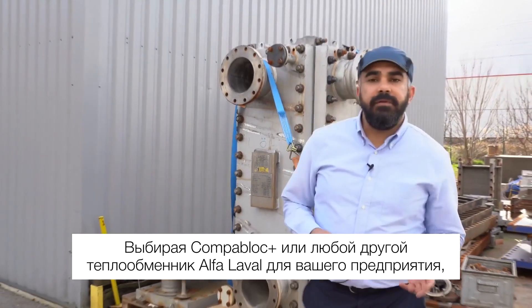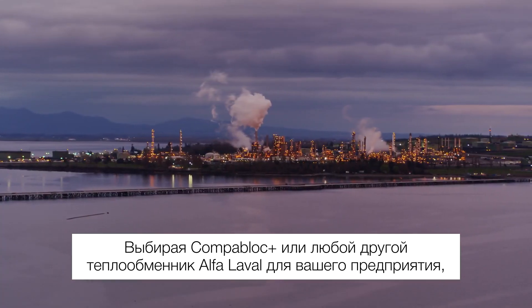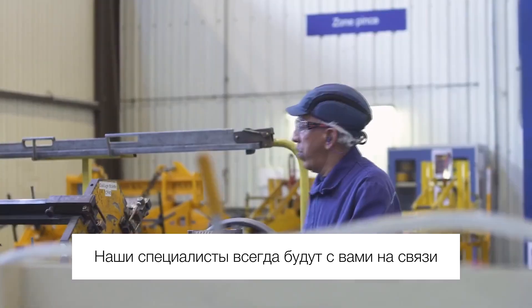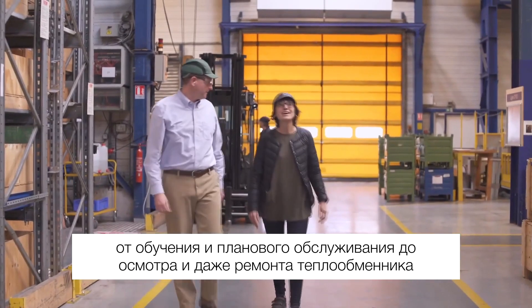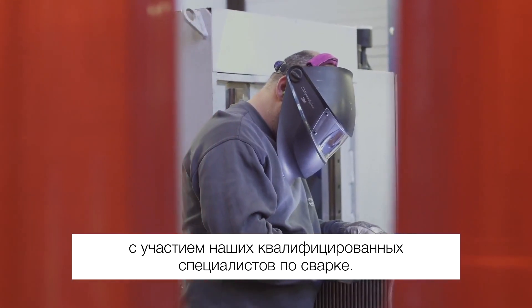As with all Alfa Laval heat exchangers, investing in a Compablok Plus for your plant gives you instant access to a global, world-class service network. You are never too far from a local technician who can deliver virtually any type of support — from training to routine maintenance, inspections, and even repairs with the help of our skilled welders.